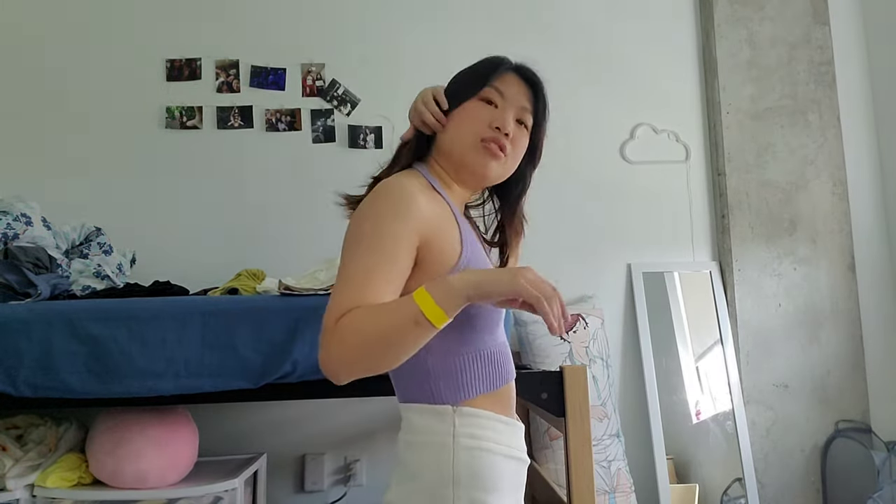Next we have this halter tank top. I'm not wearing a bra underneath right now, but this is what it looks like. I think it's actually very nice — I personally don't like halter tank tops that much, but I think this one's all right. You do have to tie it yourself in the back. I think it looks really nice, it's very nicely cropped, and these two together I think look really good. If you want just a party outfit, definitely recommend this.